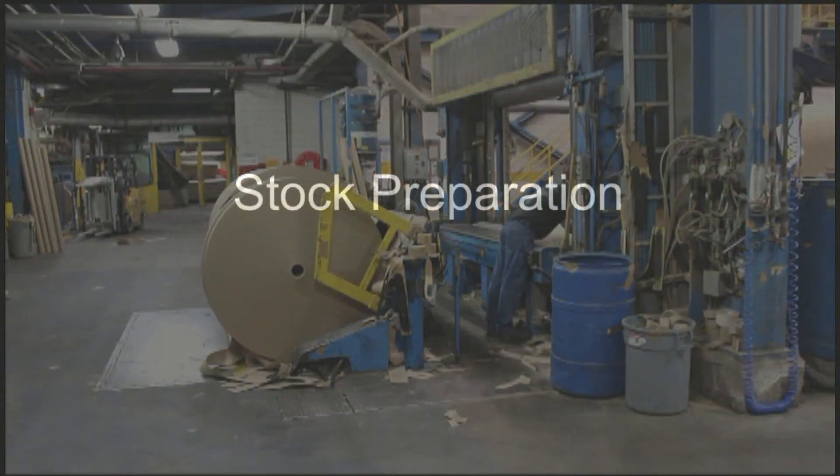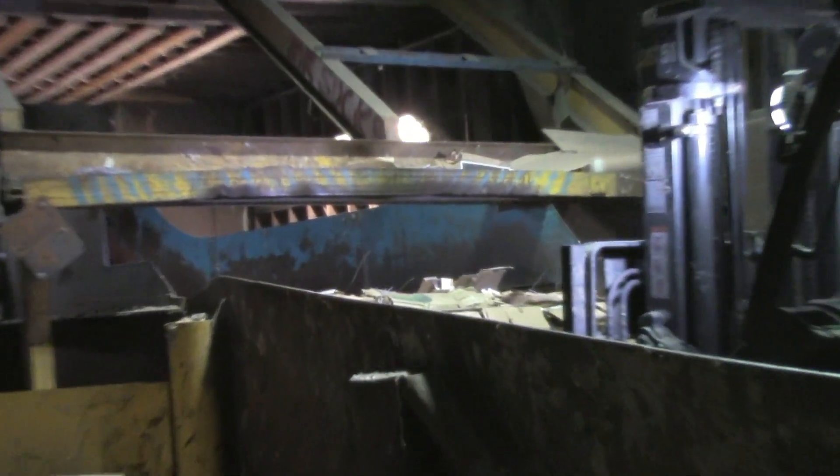The mill has a single line stock prep system where the best fibers are selected for the top Fourdrinier, and the balance of the accepts are used for the base wire.